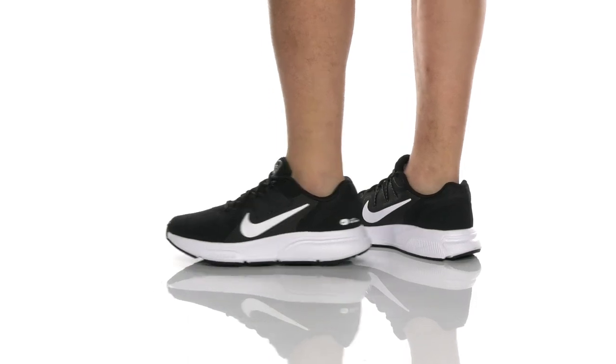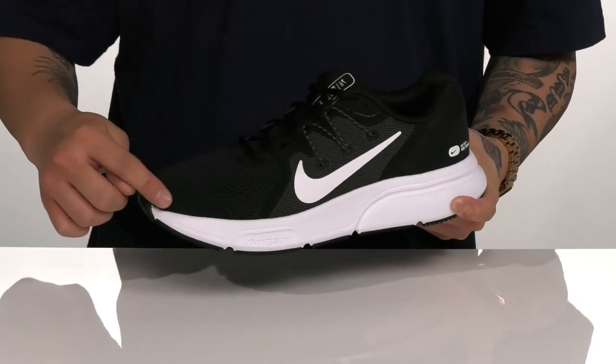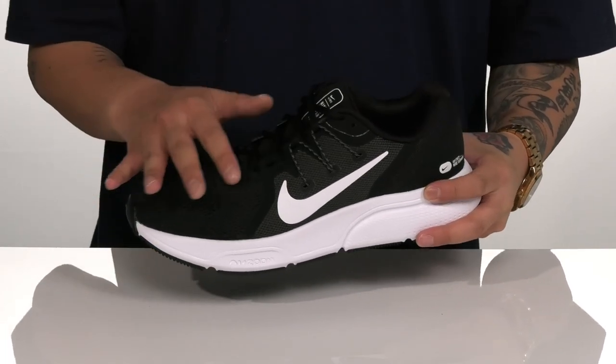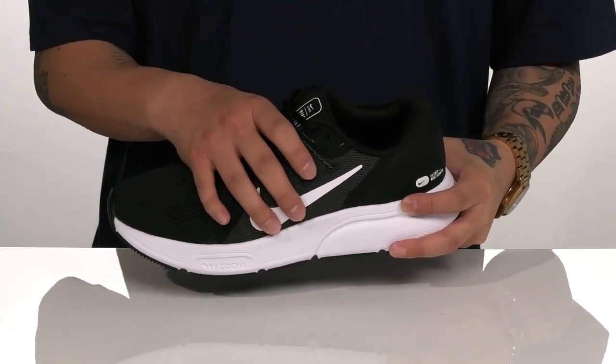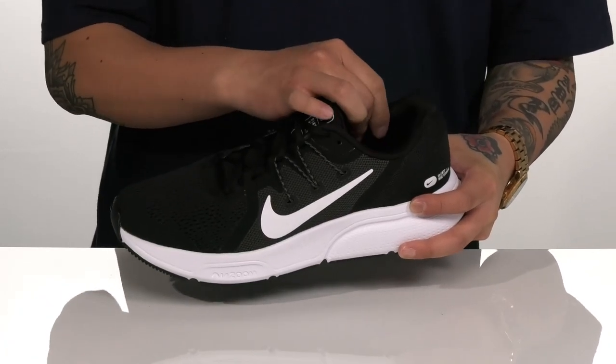The Zoom Span 3 from Nike is a comfortable running shoe that features a breathable mesh upper. Synthetic seam-sealed overlays in key areas provide additional support and protection, and a unique lace-up design that works with Flywire technology provides a lock-down feel around the foot.